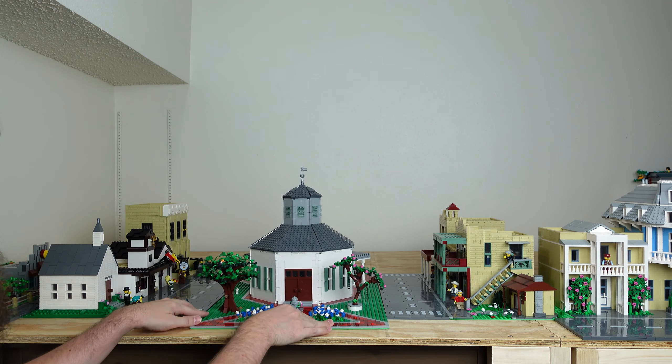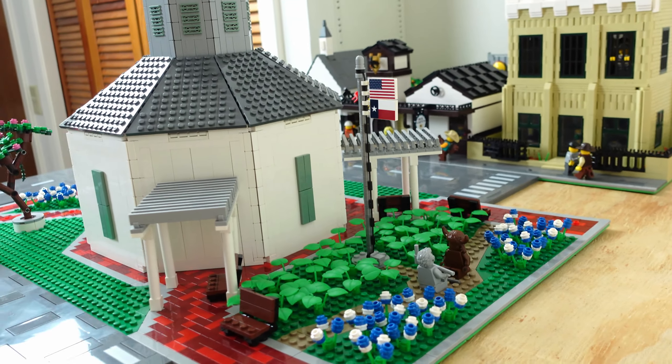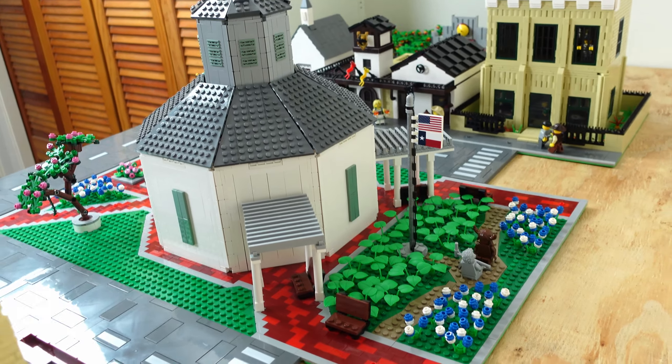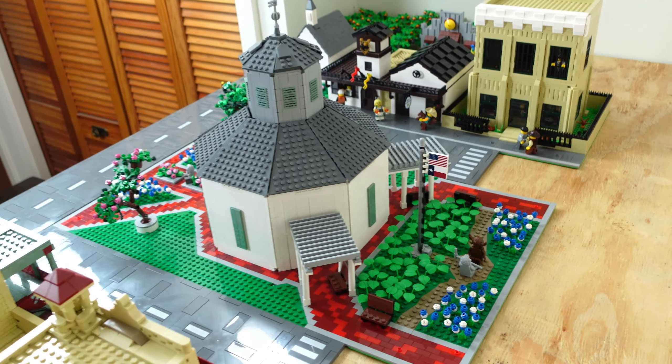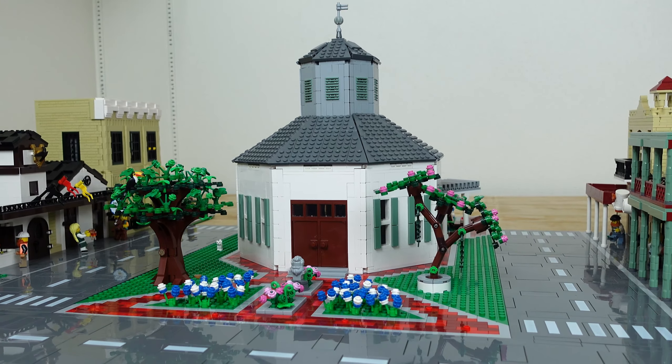The grounds of my Marktplatz are much smaller than in real life, but maybe that's okay since all of these buildings are actually much longer in real life than their LEGO-scaled counterparts are. Either way, this will have to do. I hope you enjoyed this short little update, and I'll see you next time in Fredericksburg.